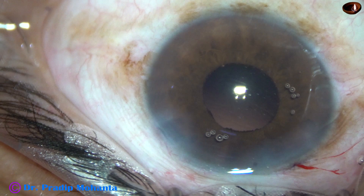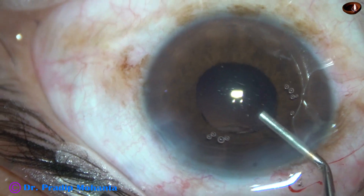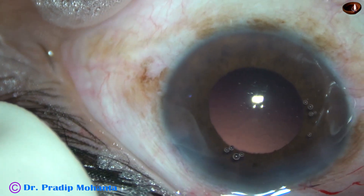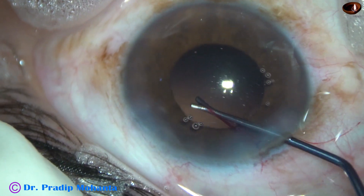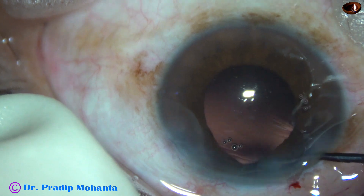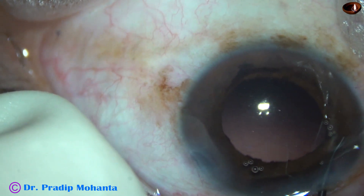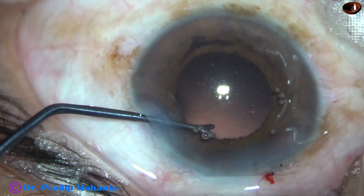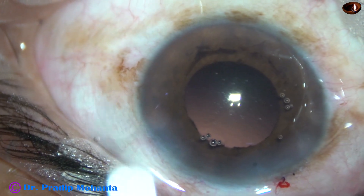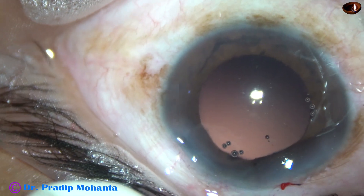Now let us see if all the cortex has been removed. I am going to check that with an instrument which is shaped like the letter Y. Viscoelastic is injected and now I take that instrument, retract the iris, and check 360 degrees. You can check if there is any cortex or any nuclear piece hidden under the iris. Going through the side port to check the rest of the area — the cortex is nicely removed, there is no small nuclear piece under the iris, and now we can implant the intraocular lens.